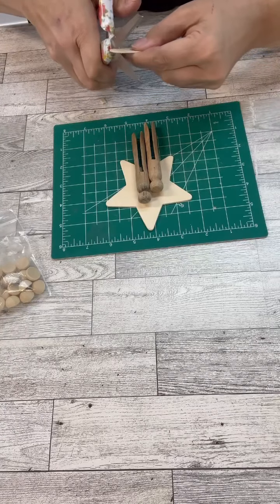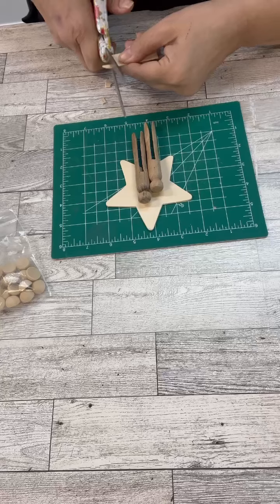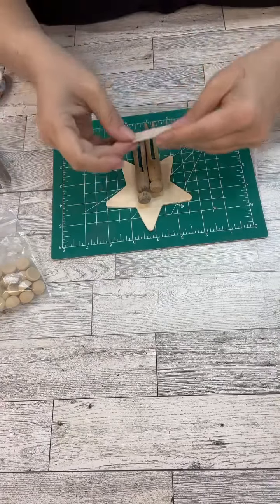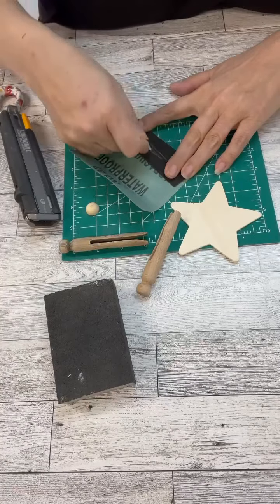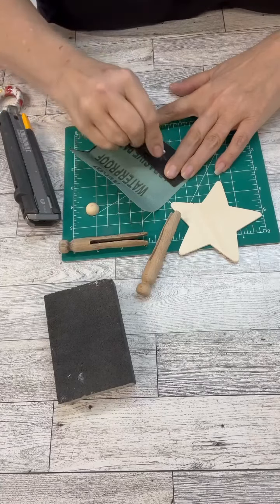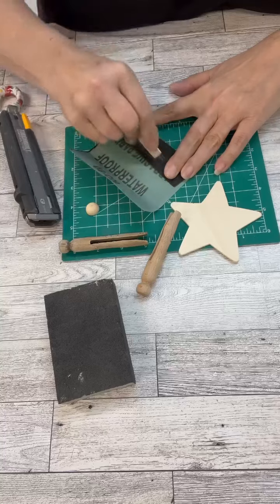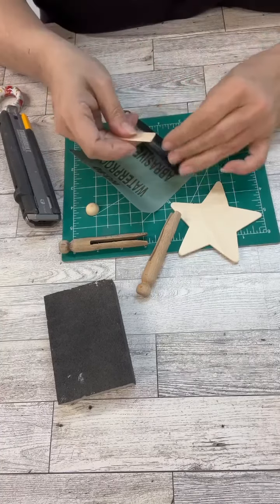Now you guys, I'm just going super slow on cutting that piece of the craft stick, because sometimes if I cut it too quickly, I'll break the whole thing apart. So we're going to kind of round the edges just a little bit, since everything else has a bit of a rounded edge. Then once I get that done the way I want it, we will hot glue the little half bead on to it.